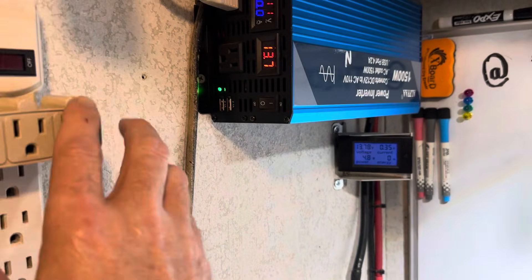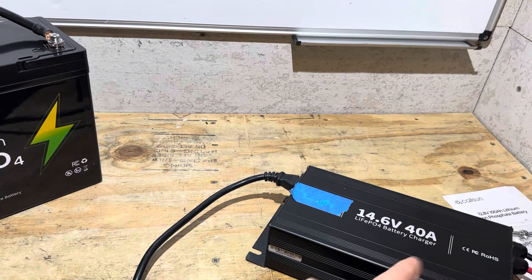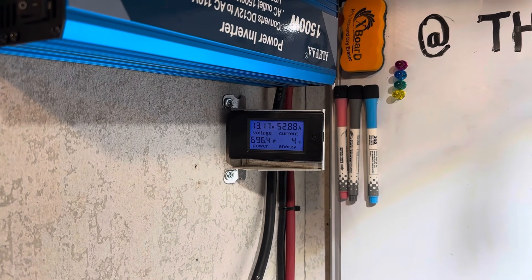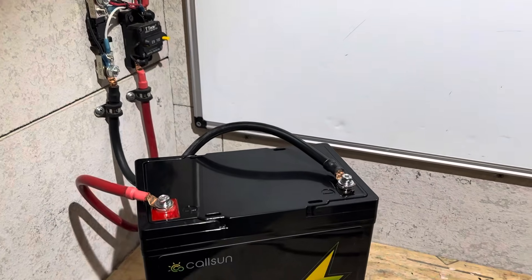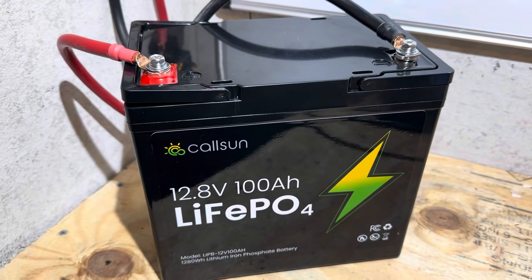I'll apply the load. The load for this test is the charger that charged this battery — I'm sending charge out of this battery to another 12-volt battery to economize. The load has stabilized at 52.84 amps, roughly 700 watts give or take, on the Callsun battery. I really don't like M6 terminals on a battery that's supposed to be able to support 100 amps.